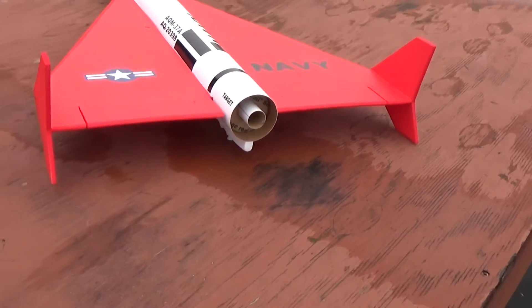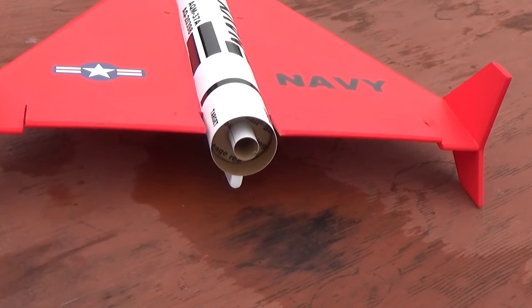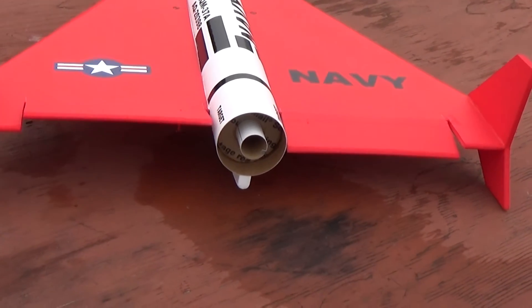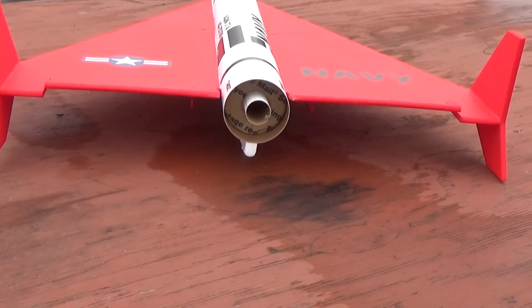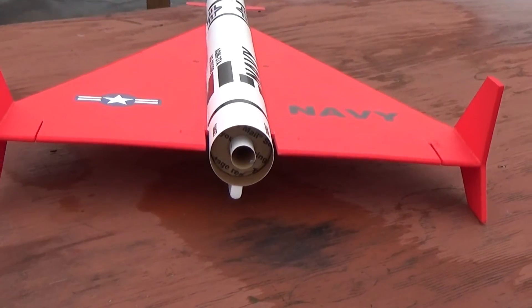I'm using no down trim for boost and about a quarter of an inch of up trim for glide. For aileron throw, I'm using about a half an inch for aileron movement and about three quarters to an inch for elevator movement.